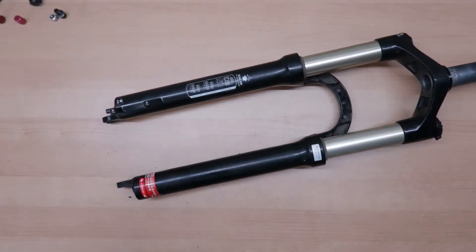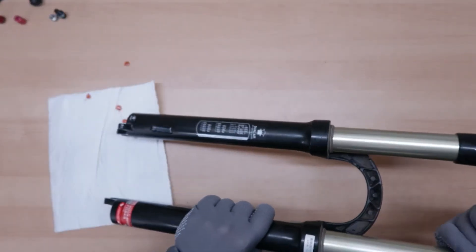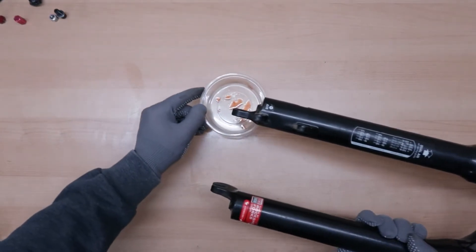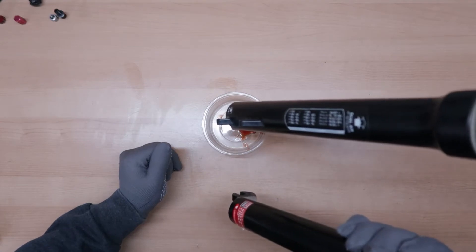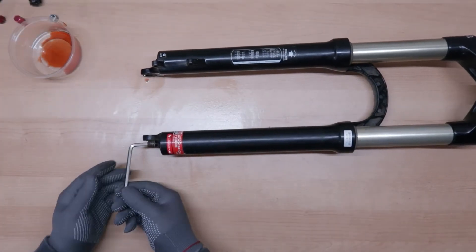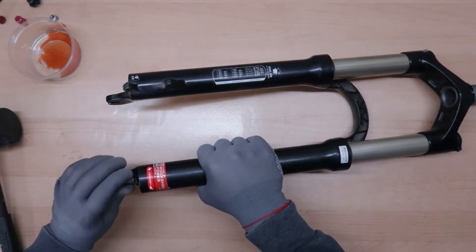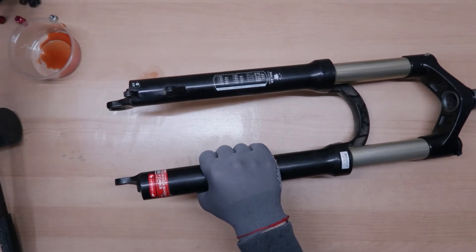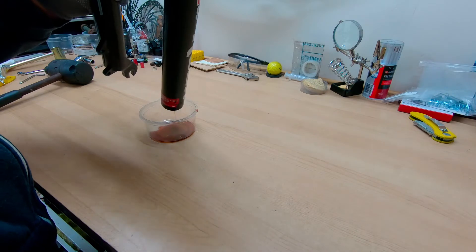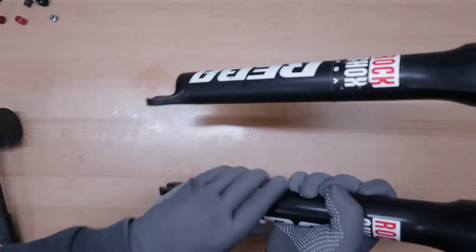Now we can unscrew everything all the way. There might be a bit of oil in the lower so I'm just gonna place a paper rack while I'm removing them. The oil actually looks quite good. I'm just gonna empty it in a container and then we can recycle it properly. The rebound side is still not released so I have to hammer it a bit more — I'll try using a five millimeter Allen for a bit more leverage. So that was all that was needed. Let's see how much oil is on the rebound side. The oil from the rebound side definitely looks a bit worse but nothing too bad.